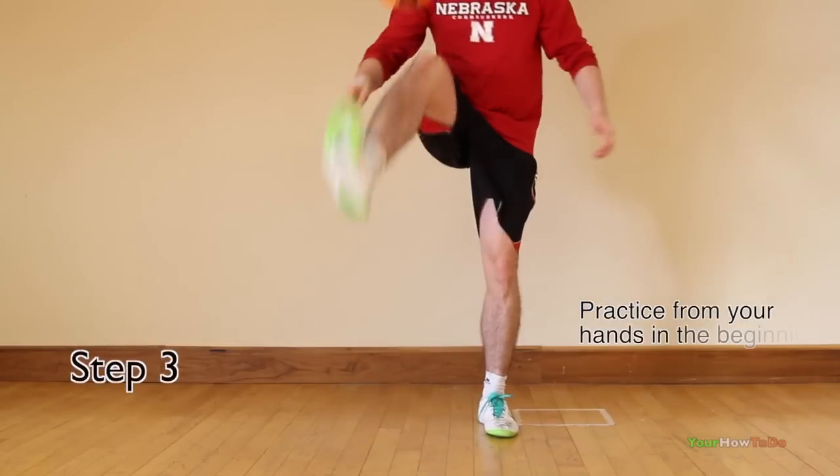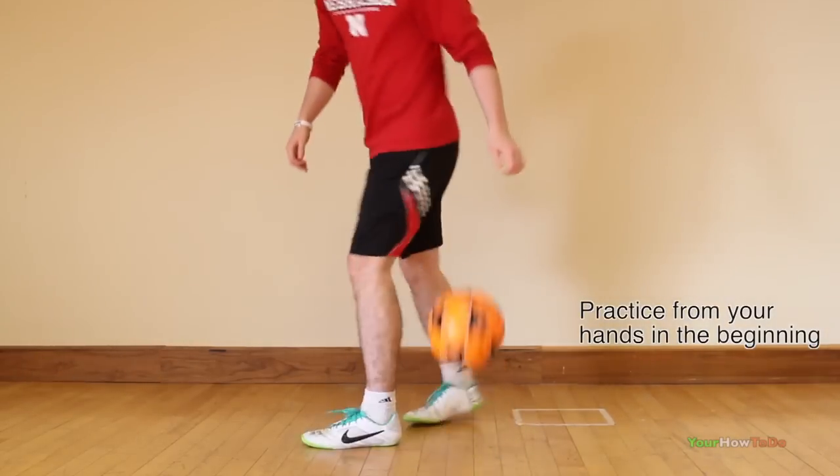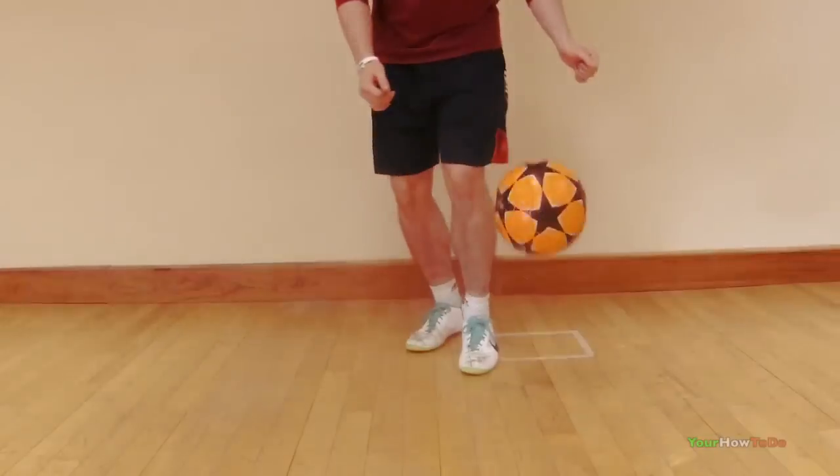From your hands, drop the ball with some backspin and practice the scooping motion. A key tip is to have your foot in the foot stall position as you scoop the ball.